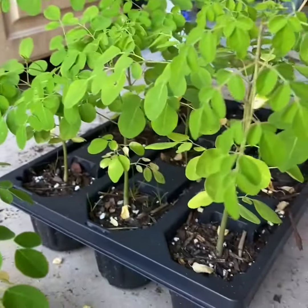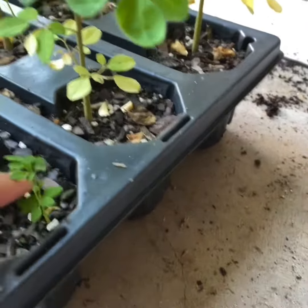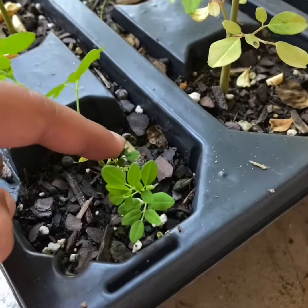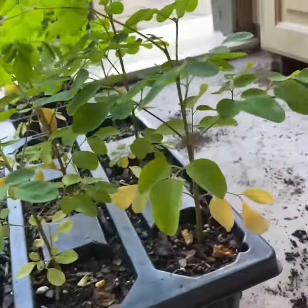This is Moringa. In this portion they have three — one, two, three. There are three. This is Moringa.